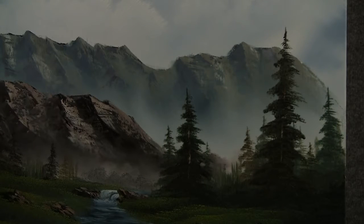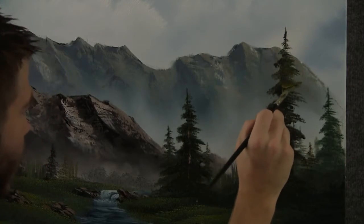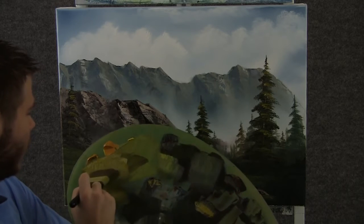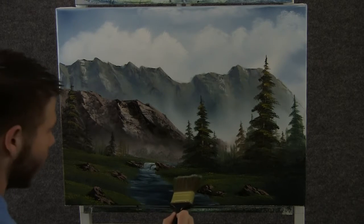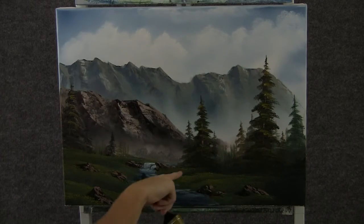Now with the fan brush and a little bit of yellow, we can drop on a tiny little bit of highlight to some of these trees. Now back to the 2-inch brush and a little bit of light color — this is yellow and green but I added a little bit of white to kind of lighten it up even more — and we can add a little extra highlight right out on the top of the grass.